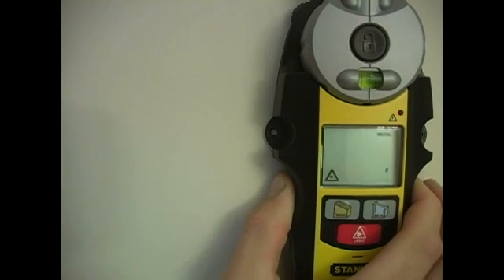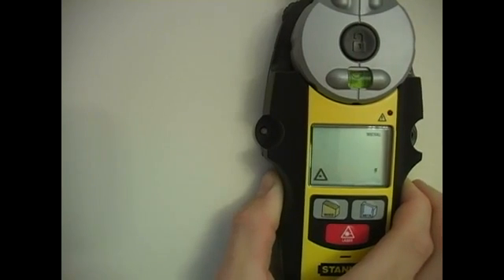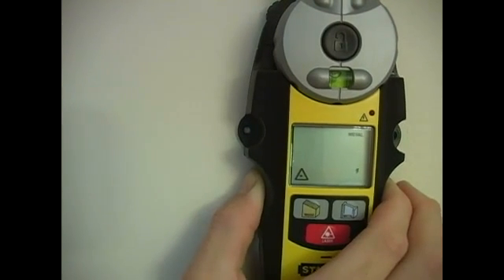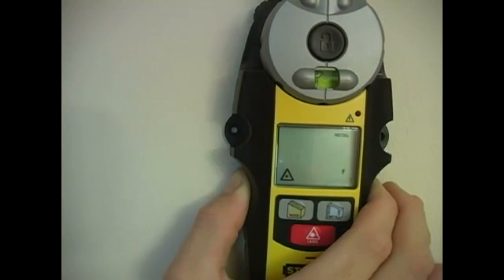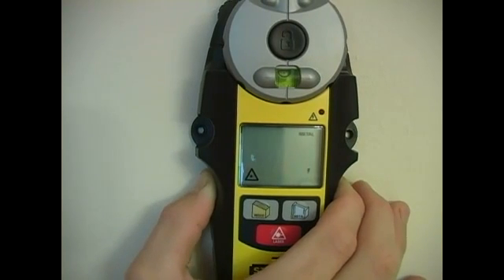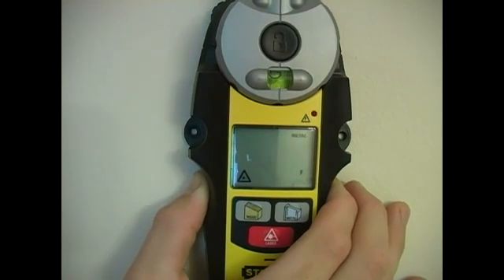Once it's calibrated, we're going to slowly move it across the wall. If you watch that indicator — that LED just next to that triangle — it's going to light up when it senses any type of electrical wires behind it.